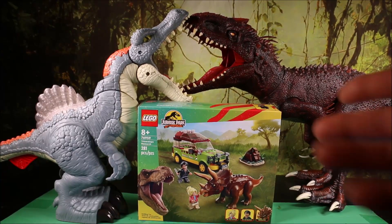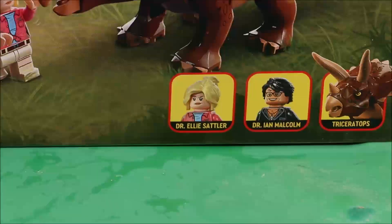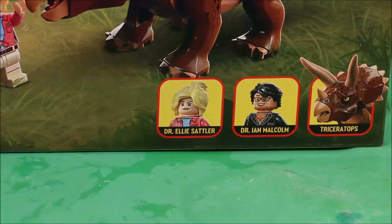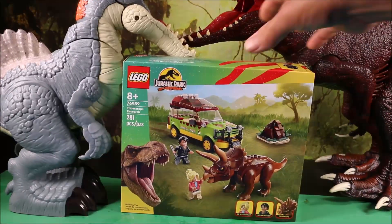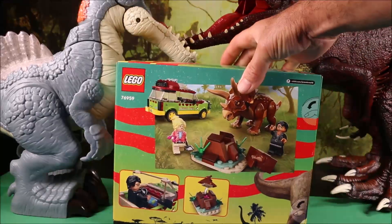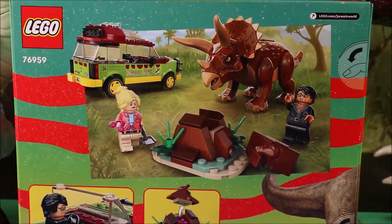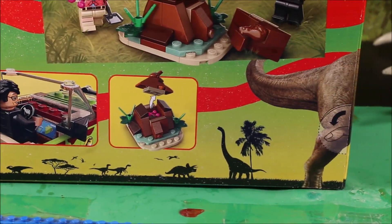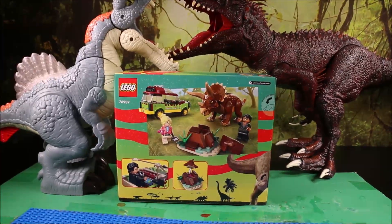Wow, the set is going to put itself together! This set includes Dr. Ellie Sattler, Dr. Ian Malcolm, Triceratops, and the Jurassic Park Explorer. Here you can see the different action sets you can create with this set. Cool, let's go ahead and get this thing built.